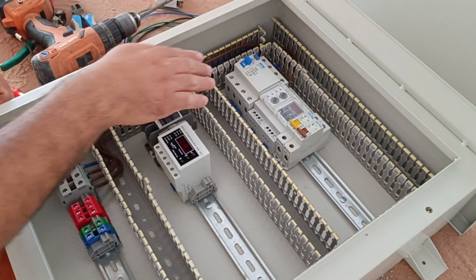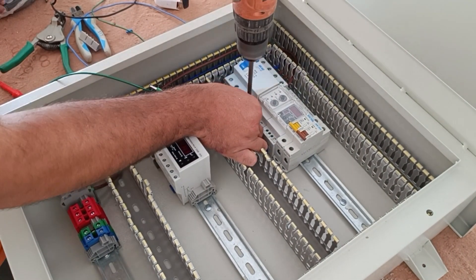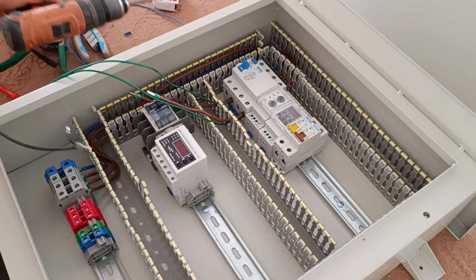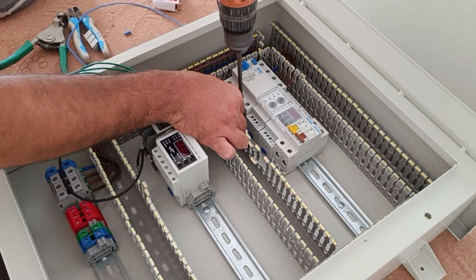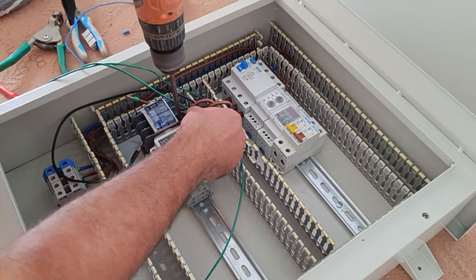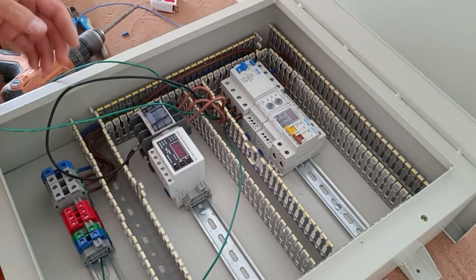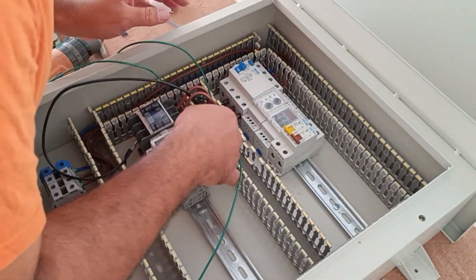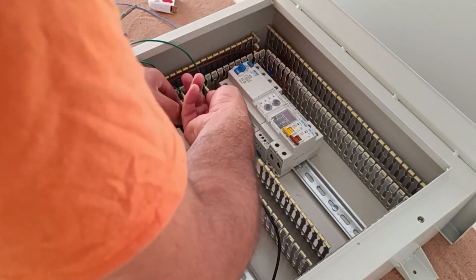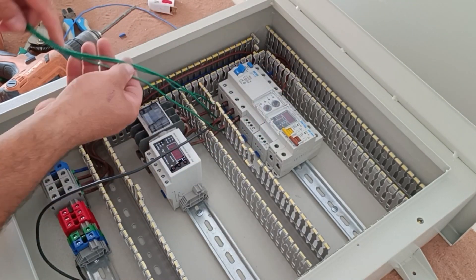Now we connect three phases from the output of the RCCB switch to the input of the contactor. We also connect three phases to the phase controller relay and to the input of the miniature switches.